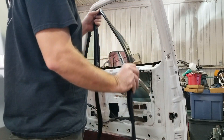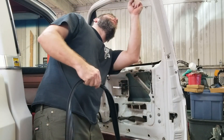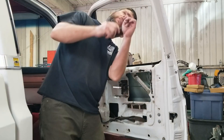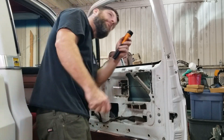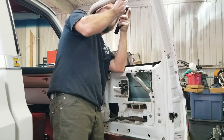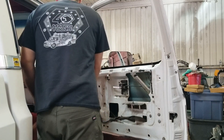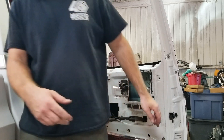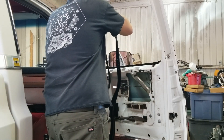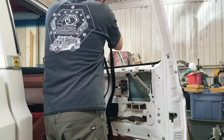Obviously this is just reverse of disassembly. There is a push pin here that goes up in the door, which I've got to fish that old one out. I start and just force this old metal piece back to where it goes — kind of holds everything in place too. I guess that's the tension behind it.